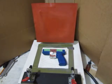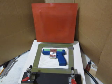Hey YouTube, this is a quick video update to my membrane vacuum former. Since my last video I ordered some of the high temp silicone sheeting. It seems to work much better than the rubber.